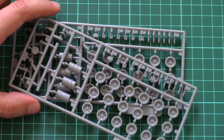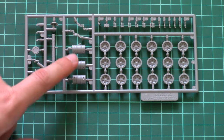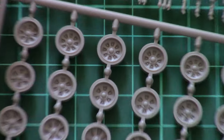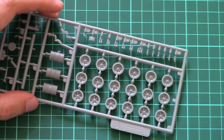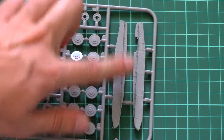Next we have two similar sprues dedicated to suspension parts and some external elements. Here we can find the fuel tanks. The wheels are molded as one-piece parts, which look quite nice. They should look good on the assembled model too — everything will depend on the painting and weathering. Here we also have another portion of wheels and side skirts.